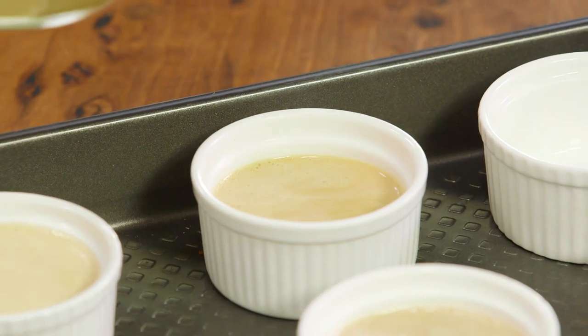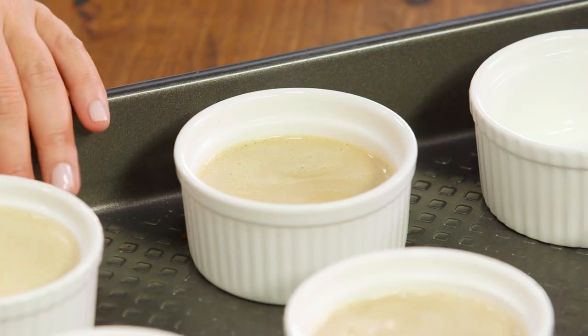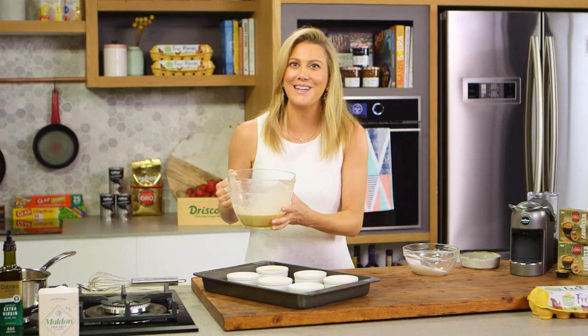To ensure they stay silky smooth, add a little water to the tray — that's called a bain-marie. Then cover it with foil so we get a nice even colour when they're cooked.